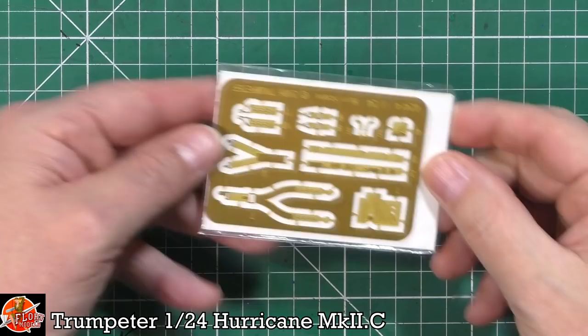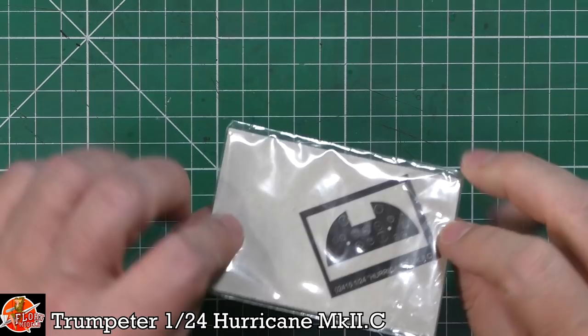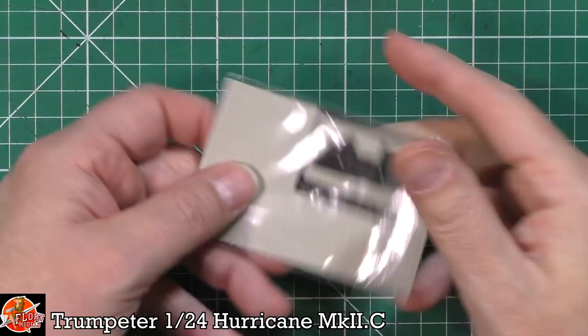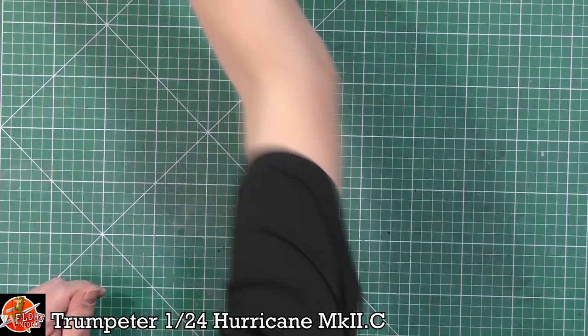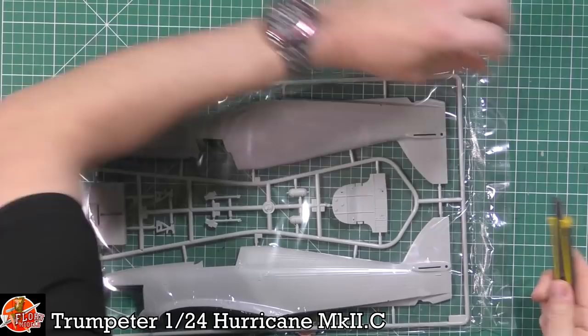We also get a little bit of photo etch. Down in here we've got some harnesses and details. It's very thick stuff but totally workable. We've also got some film, which I'll show you in a moment along with the aftermarket options, but if you did want to go this route you've got some basic details for the cockpit.